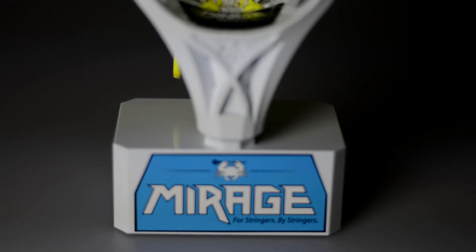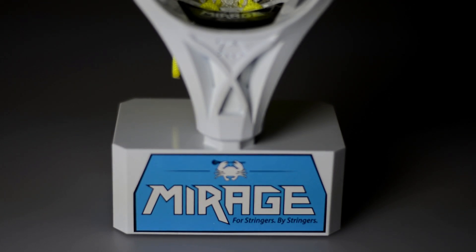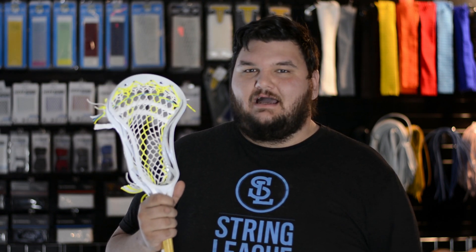In true ECD style, they include a base where you can show your stringing skills off. Overall, I cannot wait to get this head on our shelves and give it to you guys. By ECD standards, this is anything and everything you would expect from them.